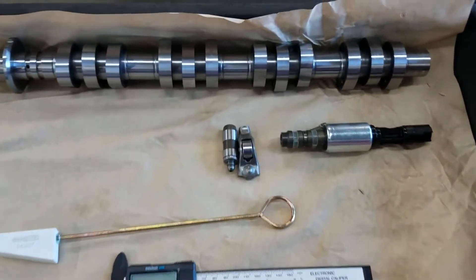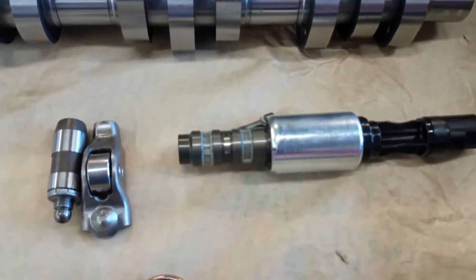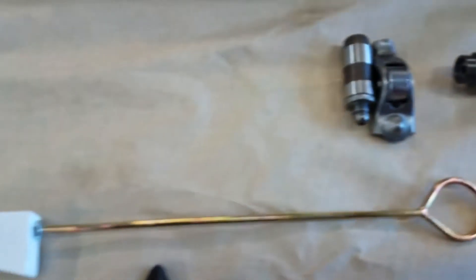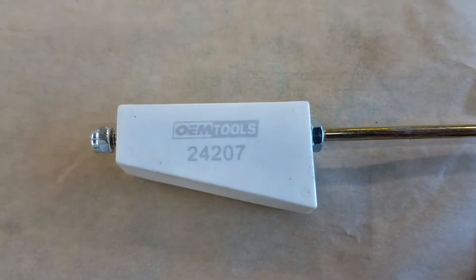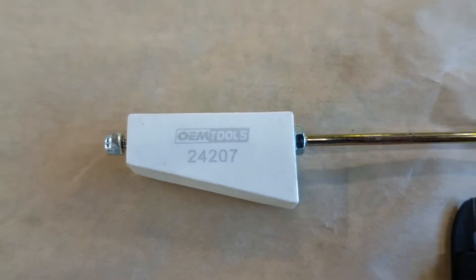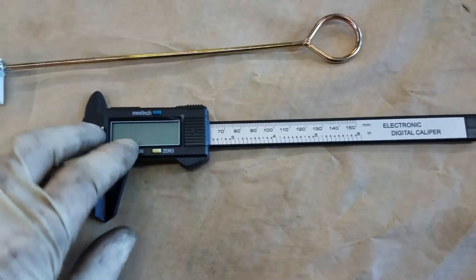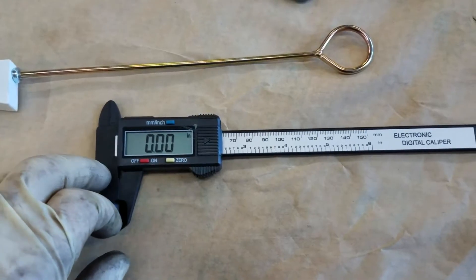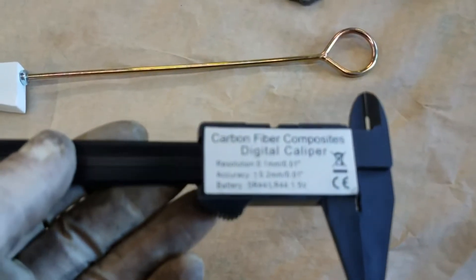Flatrate mechanic here. In this video we're going to be replacing a camshaft on a 5.4 liter Ford engine, the three valve motor, and we're going to be doing it without taking the timing chain off using this wedge tool. We'll be replacing the camshaft, the rocker arms, and I'll show you how to replace the cam phaser as well and the lifters in this motor.